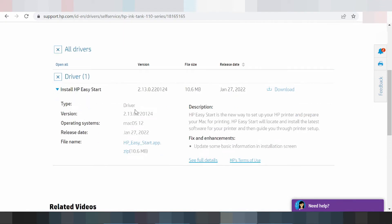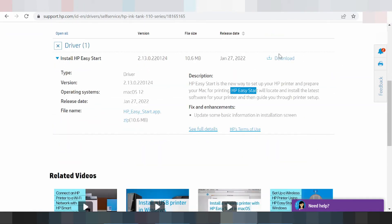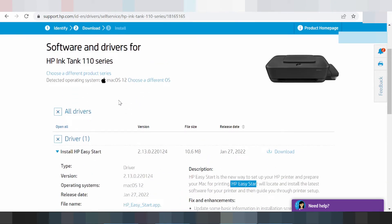You click here and look at the release update and new release update. This here is for the printing system support with Mac 12, and XP Easy Start with a location. Install the full software for your product, for your printer. If you need to download, you click here.